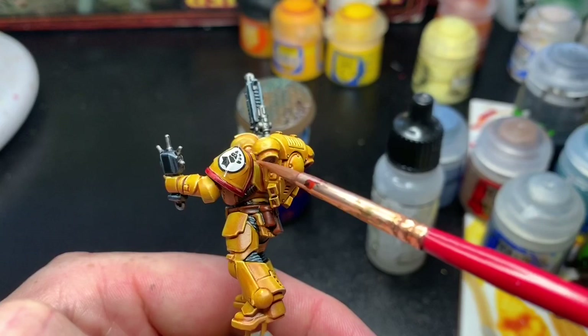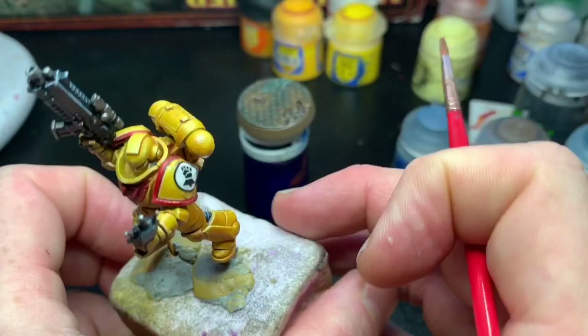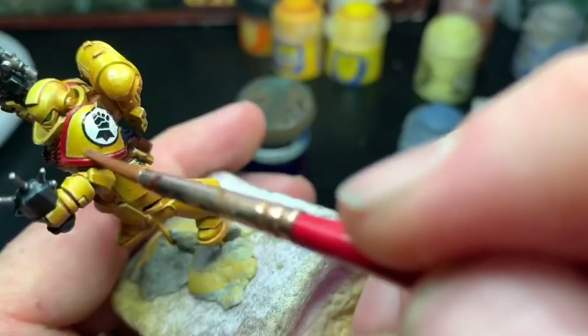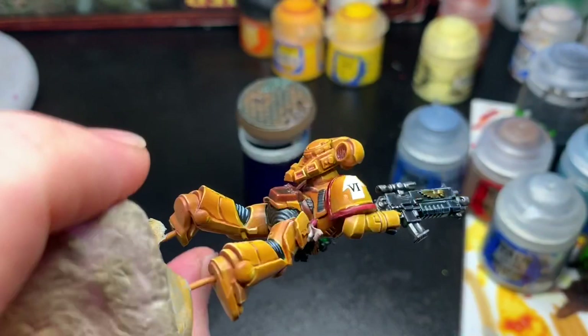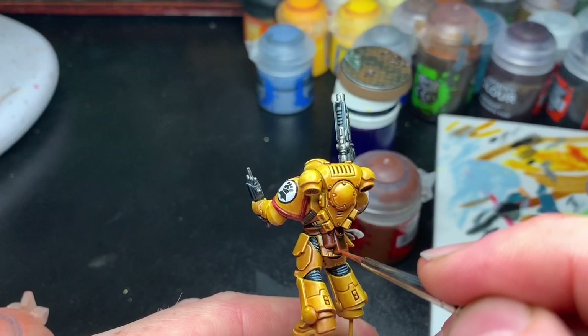I varnished the shoulder pads with hard coat and then applied the transfers I cut out. As everyone who has tried to put a transfer on a marine knows, they just don't go on well — it's horrible. But if you use Vallejo decal medium and reapply it many times, the decal will shape itself to the shoulder pad and eventually look quite okay. You could almost save time by freehanding the symbols, but it does look good in the end.